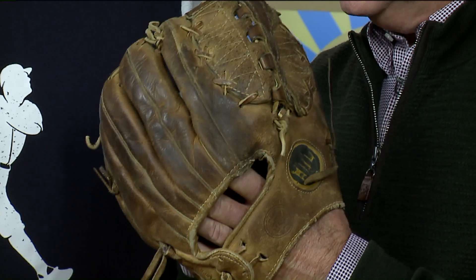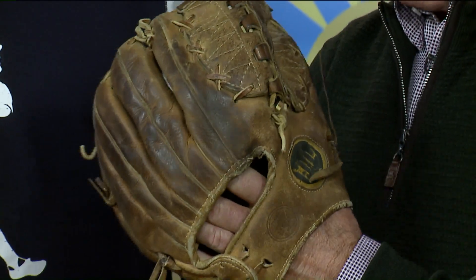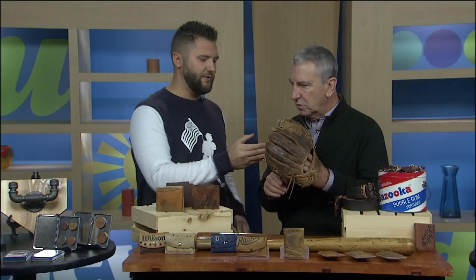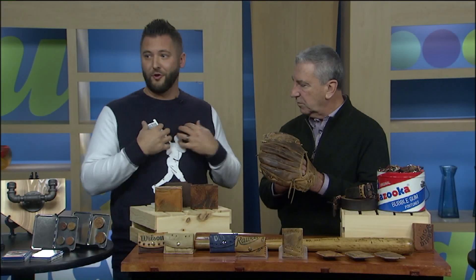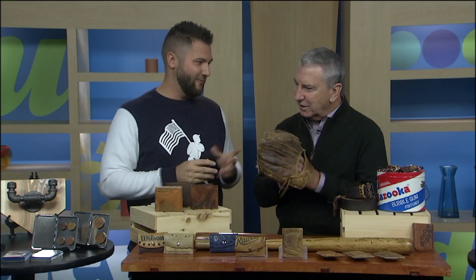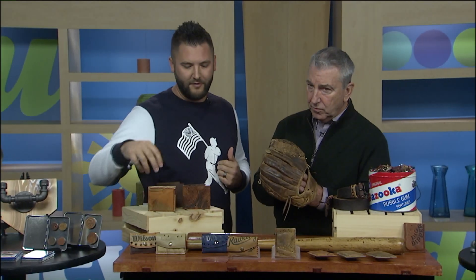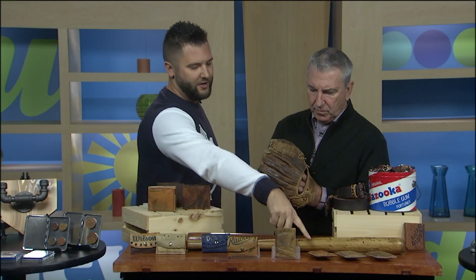If you send me the glove, I will take it apart. It's actually very therapeutic for me. I love just sitting there taking it apart, smelling the gloves — it just smells like baseball. And I just take it apart, and what it comes out to are three different styles: billfold wallets, snap wallets, and slide-in wallets.